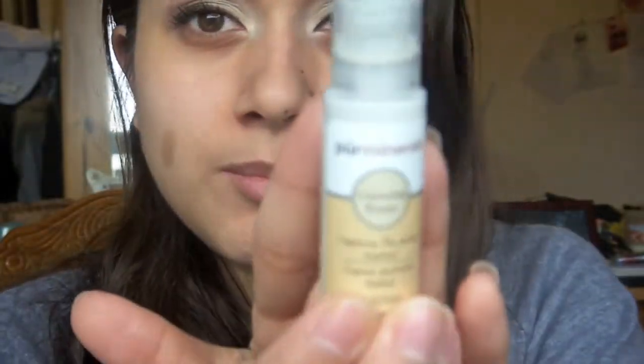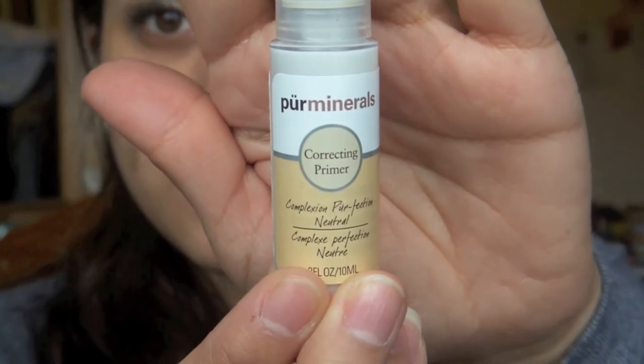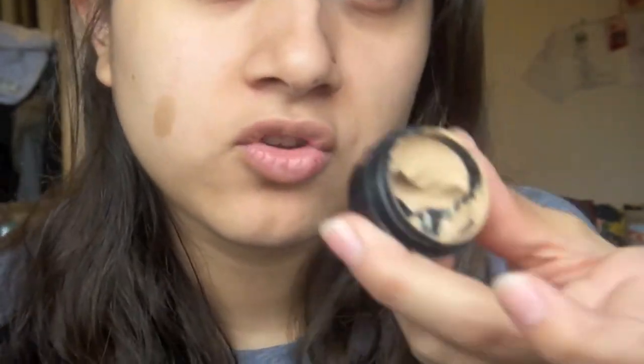This is what I would wear just to go out if I want just a really light coverage. And since I have oily skin, I did just prime my skin just around my T-zone. I primed it with Pure Minerals Correcting Primer. I just have a sample because I got this in my Luxe Box. So you can use any kind of moisturizer because that's what you're supposed to do with the color supplement.